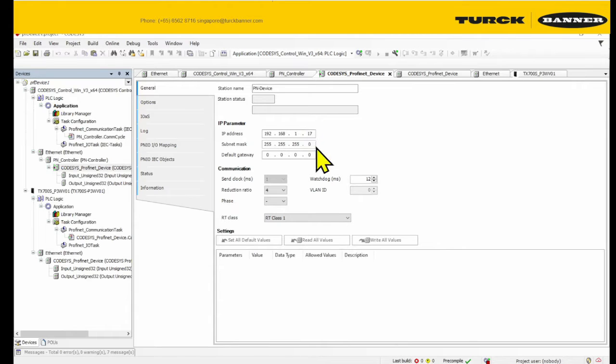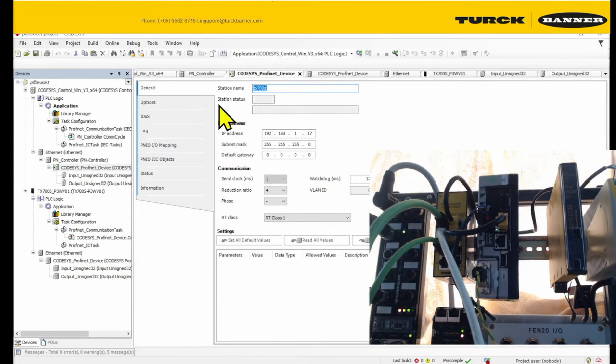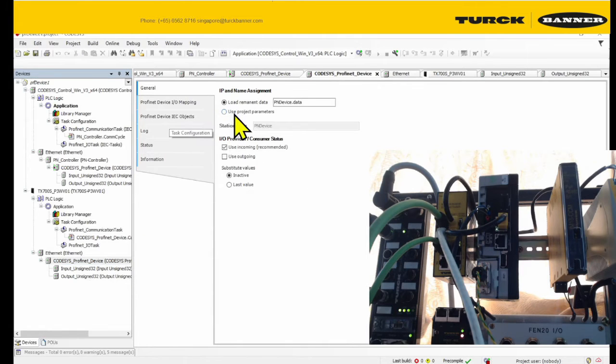Your TX70S doesn't allow IP changes due to ProfiNet. Another thing — you need to make sure that this name is the same as the name in the ProfiNet device. Go to ProfiNet parameters, change it, and save.